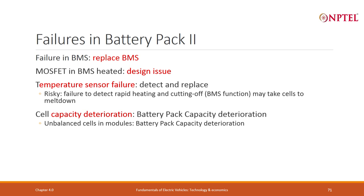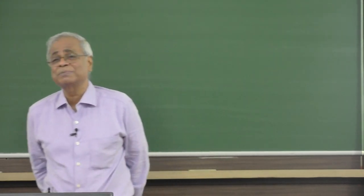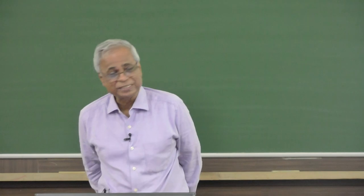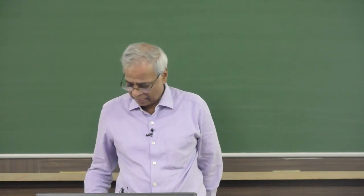Cell capacity deterioration is another failure mode, largely caused by unbalanced cells in modules, leading to battery pack capacity deterioration. Incorrect SOC and SOH estimation is also a major issue — we experienced a battery where the driver reported the vehicle cut off suddenly while showing 40% SOC. After investigating the vehicle and display, we eventually found it was an SOC and SOH estimation error.